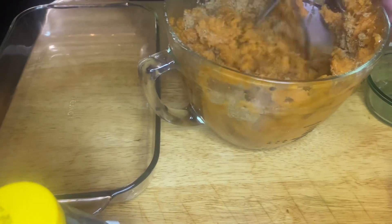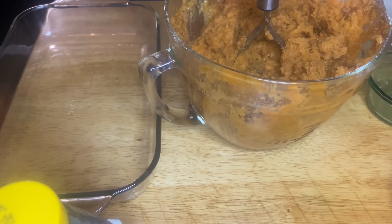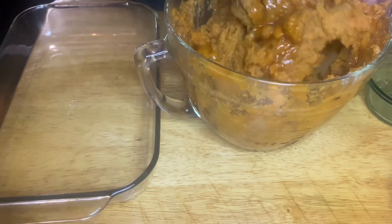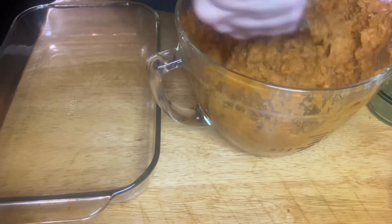Add a half cup of brown sugar and just keep mashing until it's mixed. Put a big glug of maple syrup in there — maybe some honey, why not — and just keep mashing till it's all mashed up.